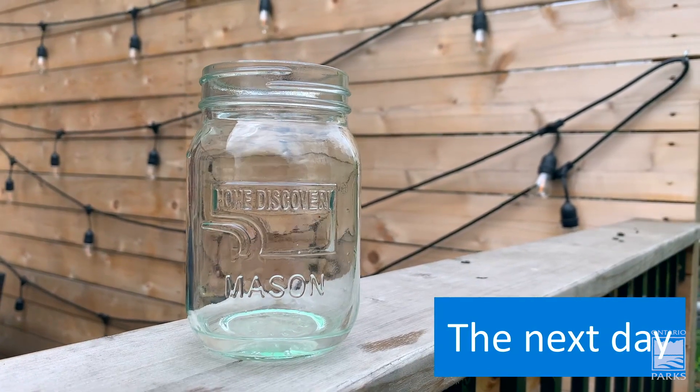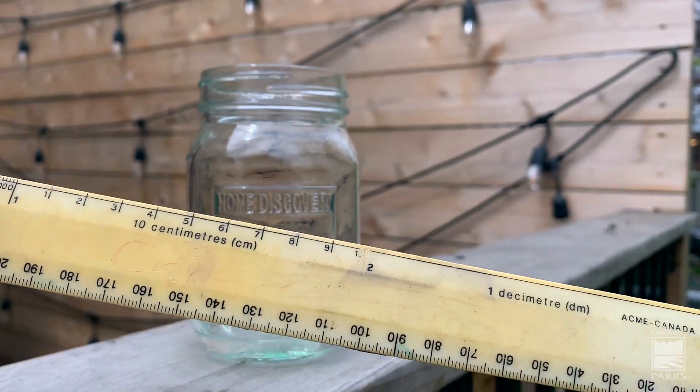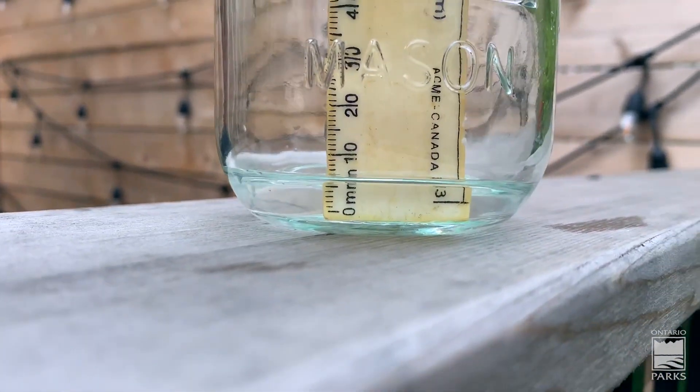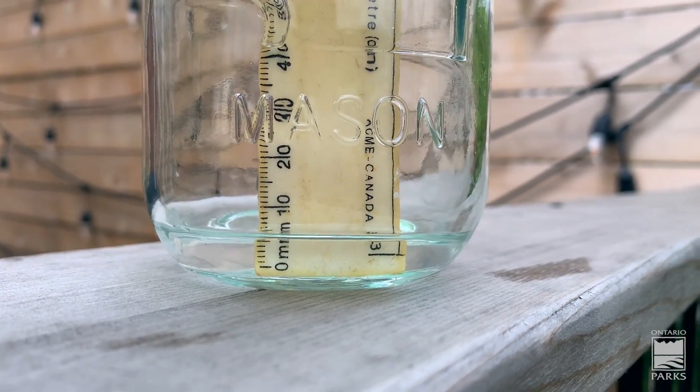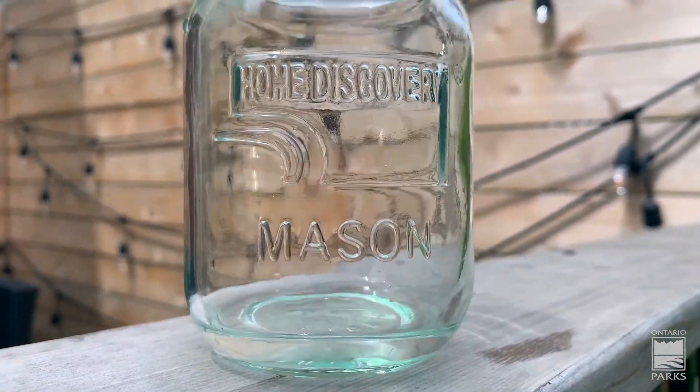All right, let's wait and see. The rain seems to have finally stopped so I think it's time to check on our rain gauge. I've got my trusty ruler right here, which I'm going to put inside — it looks like we got about five millimeters of rain last night in our jar. That's awesome!